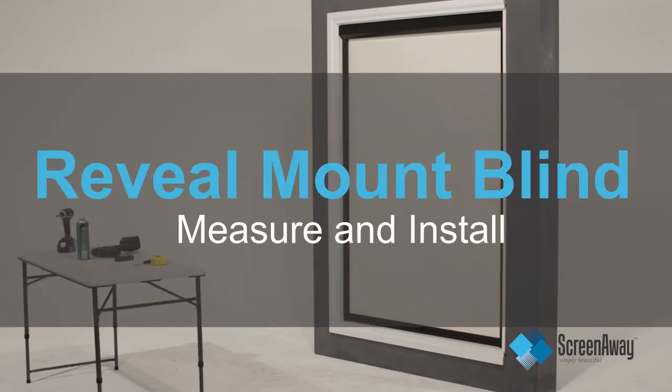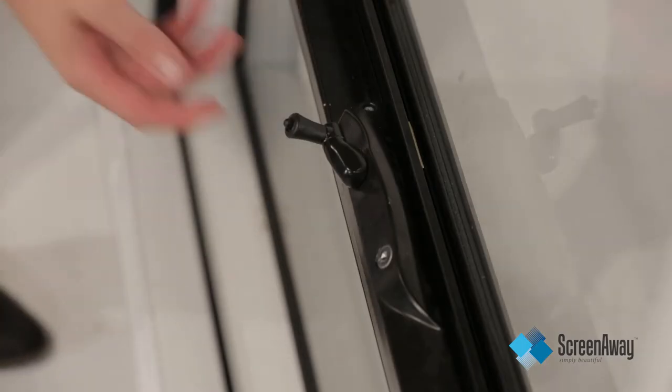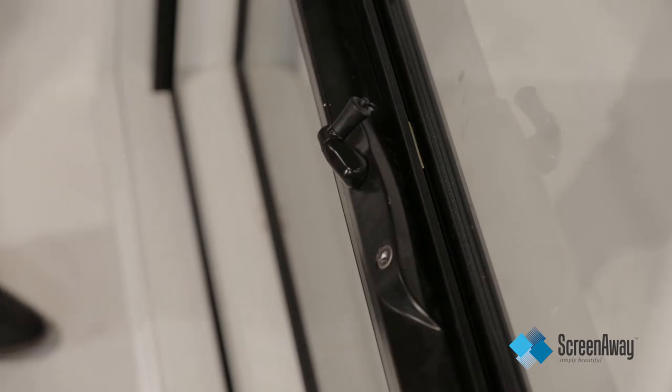Reveal mount — blind measure and install. This is where the frame will sit inside all or part of the reveal. Identify any keys, locks, handles or mullions that may impede on where the frame will sit inside the reveal.